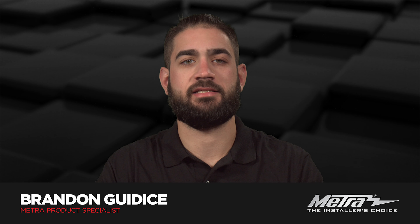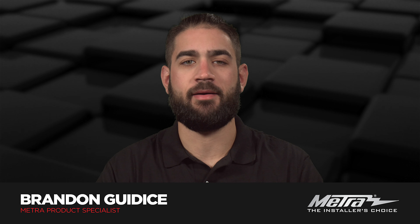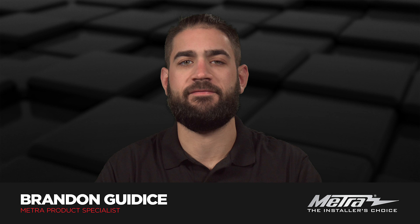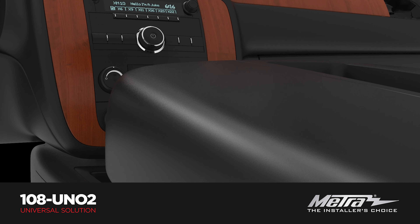Hi, Brandon from Metro Electronics here with a new universal solution for the Pioneer DMH-C55 NEX 8-inch radio, the 108-UN-02.